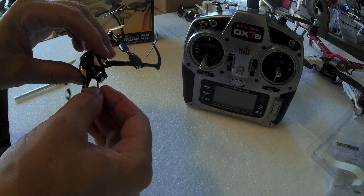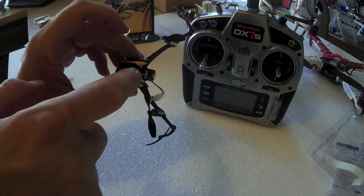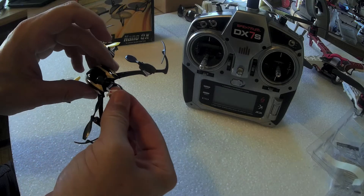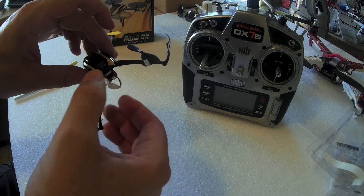Now you'll notice on here, if you can see this, there is a little red dot on the top of the battery. There's also a little red dot on the top of the battery connector. That way you know you're plugging in the battery correctly.